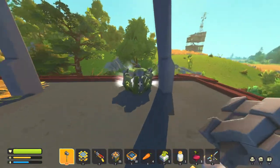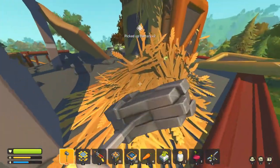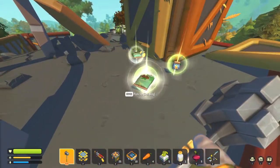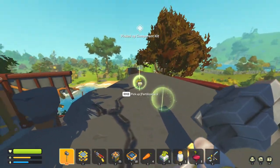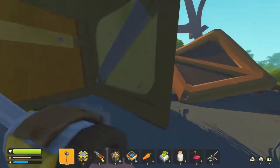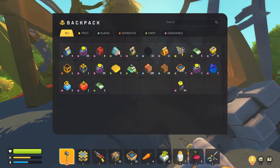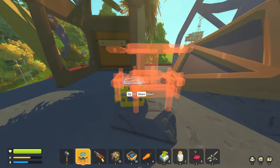I'll probably end up editing out some of the looting and just recapping it, but we're getting a ton of component kits! Look at all these boxes in this building — this is actually amazing. We're getting a metric ton of loot here. We have 17 component kits already and we've only done two buildings.